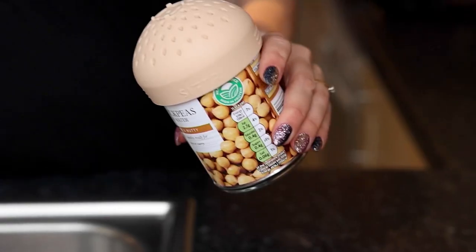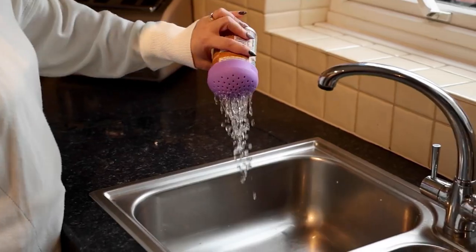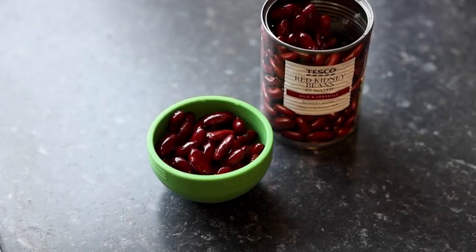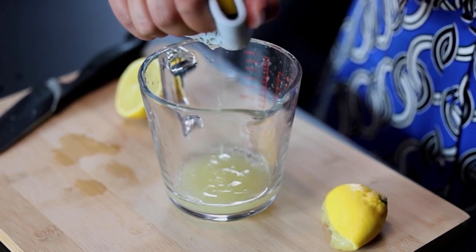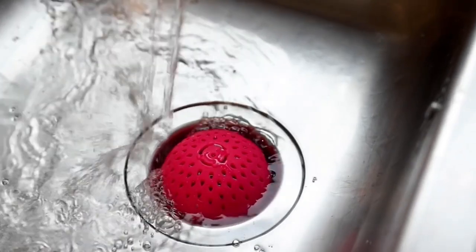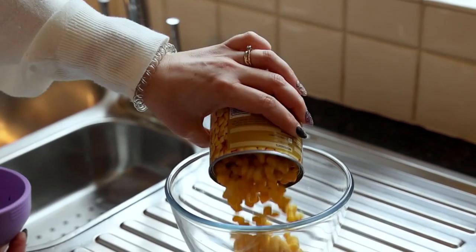And customer top rated — that means our QVC family bought them, got them home, used them, loved them, and went back to QVC.com to give it a 4.5 or 5 star rating. You really can't go wrong with these. They are just a great little kitchen solution that you're going to use more than you even think right now — like using it as a sink strainer right inside the sink.